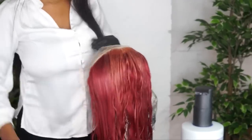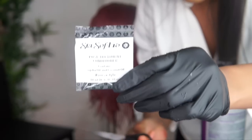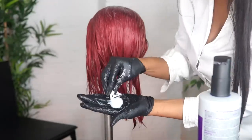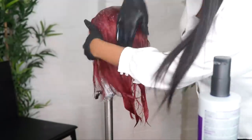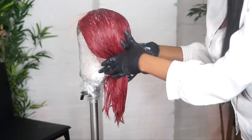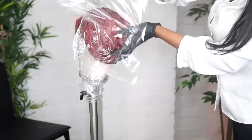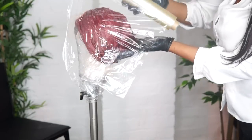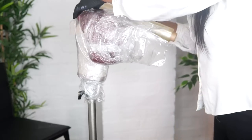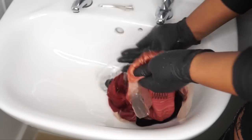The color is amazing — this will not run on your t-shirt or anything. Now we're going to condition it using the Sosafro conditioner. Do not forget to do this process because it made the hair extremely soft. You can purchase this box dye from any afro hair and beauty shop across the UK, or you can order it online. Use cling film to wrap up the conditioner to keep the moisture in. After 20-25 minutes, rinse it off.